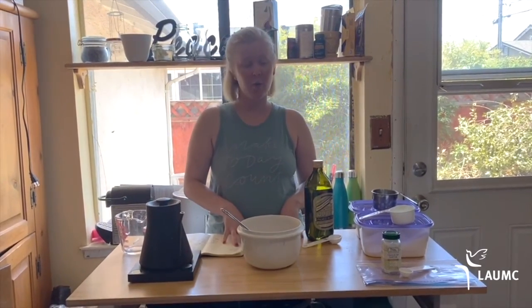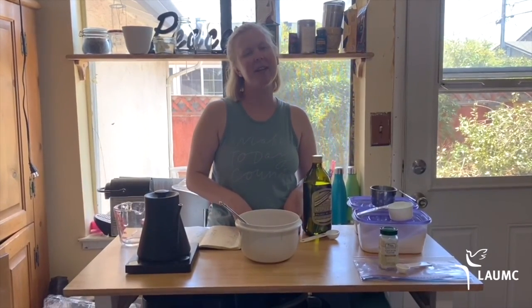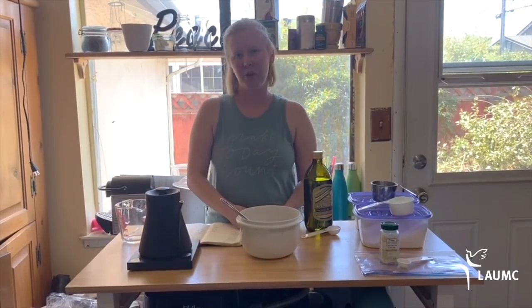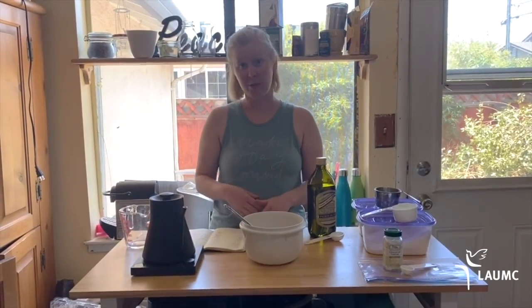Today for Maker Monday, we're going to make Play-Doh. I love Play-Doh because it lasts forever. It's so much fun — it's something you can squish and do whatever you want with. At the end of the video, I'll give some tips for fun things to do with Play-Doh.